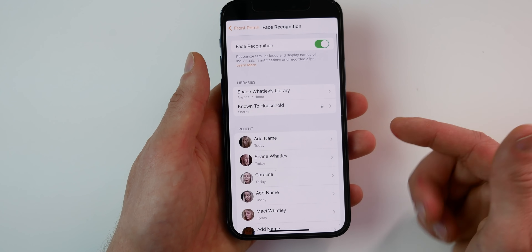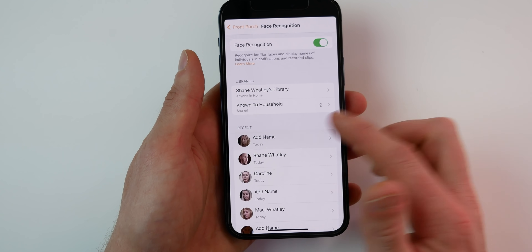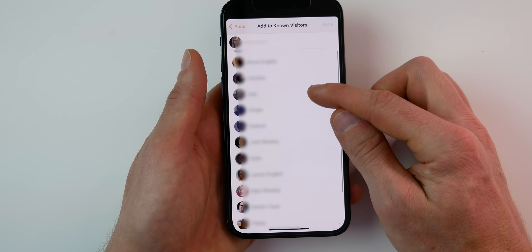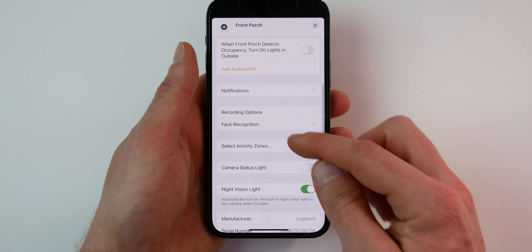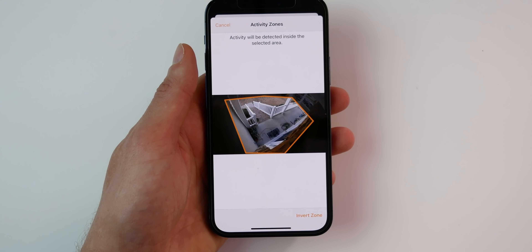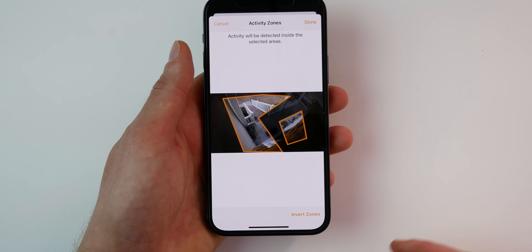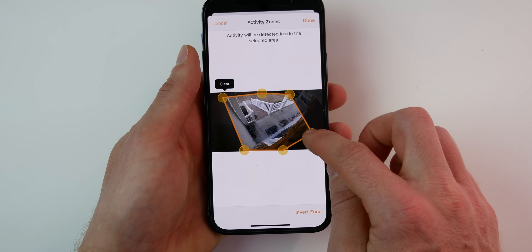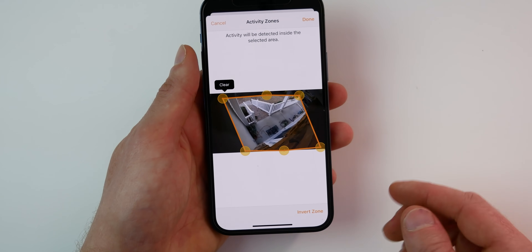Below that we have Recents — people your camera has seen frequently. If it recognizes someone you don't know, you can go in and add a name. Going back, we have Select Activity Zones. For this front porch camera I already have a zone selected, and you can change it, add multiple zones, or invert those zones. This way you'll only get notifications and record footage when motion is detected within that specific zone.